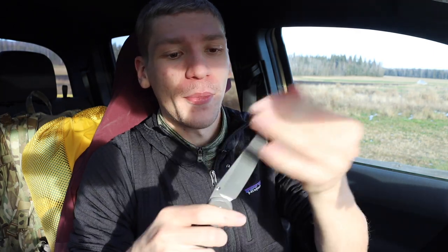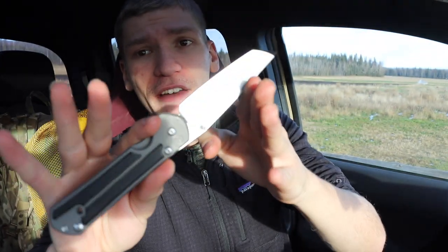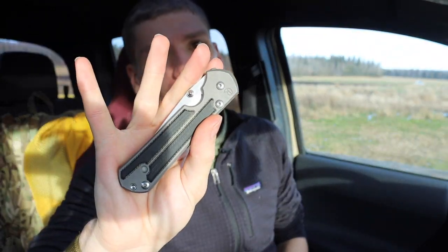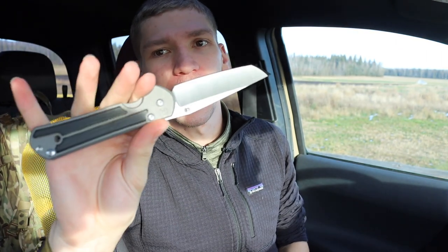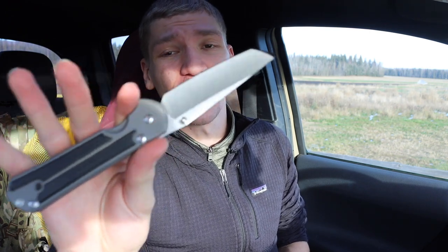This Sebenza is a tanto-tipped version in CPM S35VN steel — it's a 21, so before they released the 31, but it's still fairly new. I've had it for a few years and it's very well broken in. It just flies open, it's very smooth, and honestly a really nice knife. I've had several Sebenzas over the years, but this one has stayed in the collection and it's the one I love most — it looks classy, it's high performance.